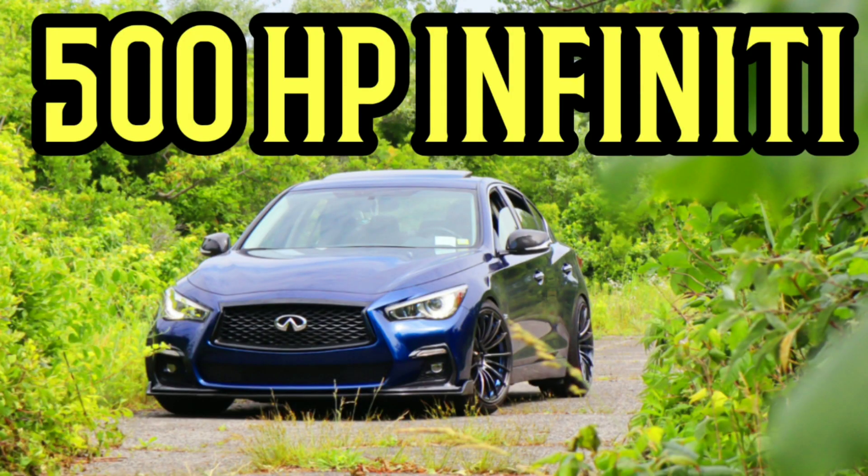So if you guys don't already know, I have a full bolt-on, I would say full bolt-on, exhaust mods, and a 93-tune Q50 VR30. My car should dyno somewhere around 440 to 450 wheel horsepower, pretty much a 500-horsepower car, which should be a relatively safe tune.